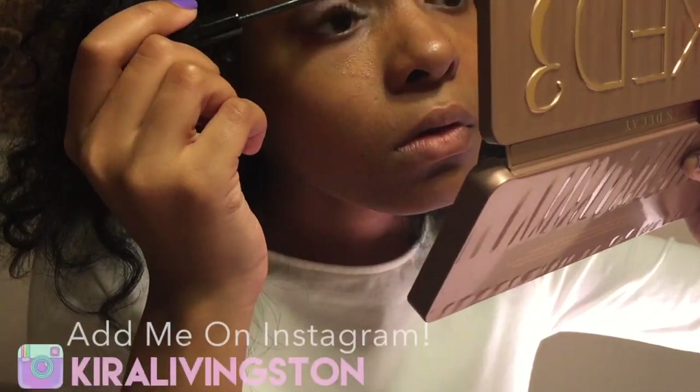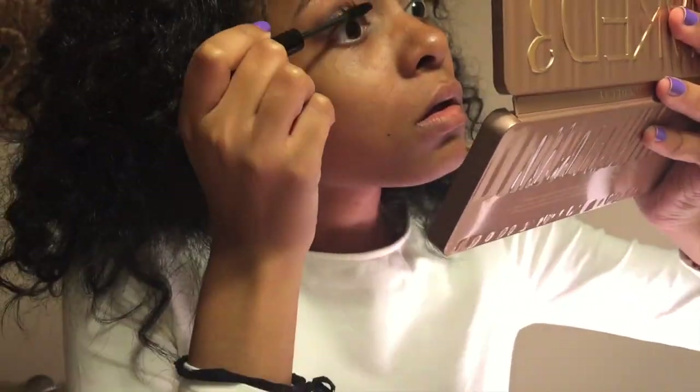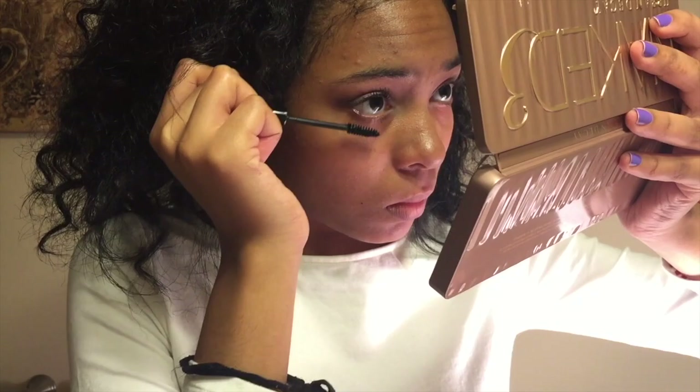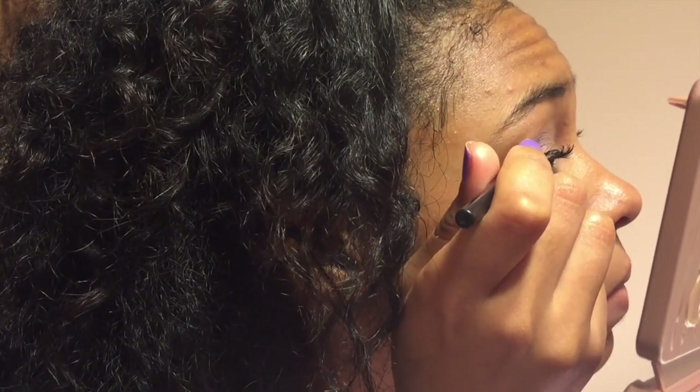Now because I used such light colors, I'm going to add a lot of mascara so you can actually see my eyelashes. Now I'm taking some liquid eyeliner and drawing a thick line.